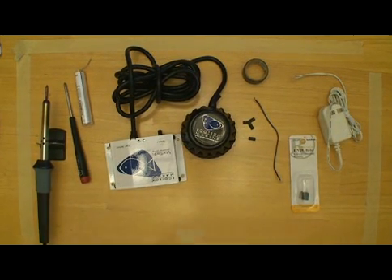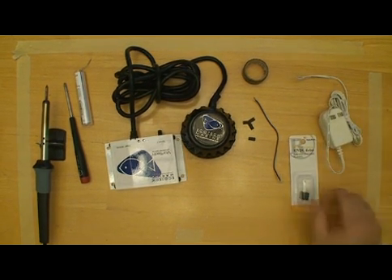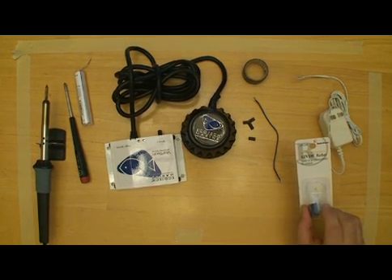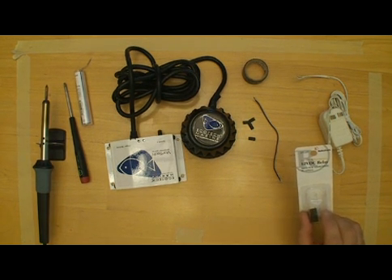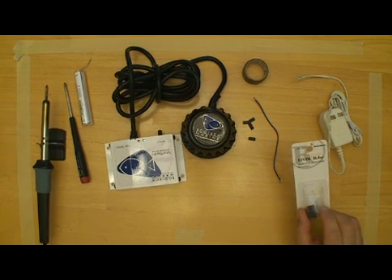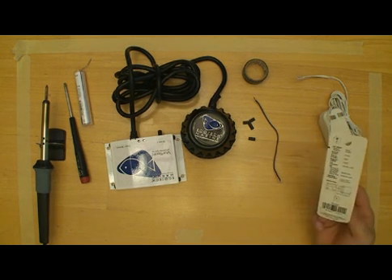Today we're going to DIY our vortex controller for this wave driver modification. We have everything we need here: our wall wart, it's a 9 volt, and our relay from Radio Shack, part number 275-241. It's a 12 volt DC relay, single pole double throw, so we'll have a contact that is normally closed, which fixes a problem we had before.